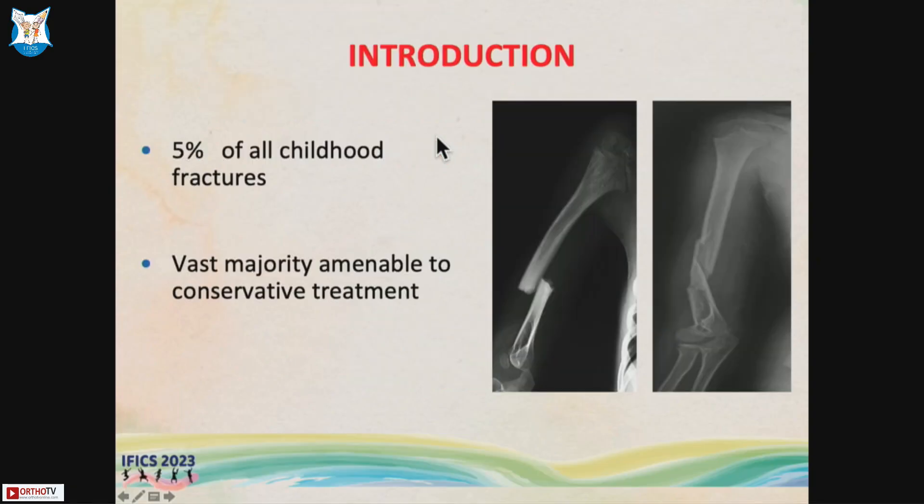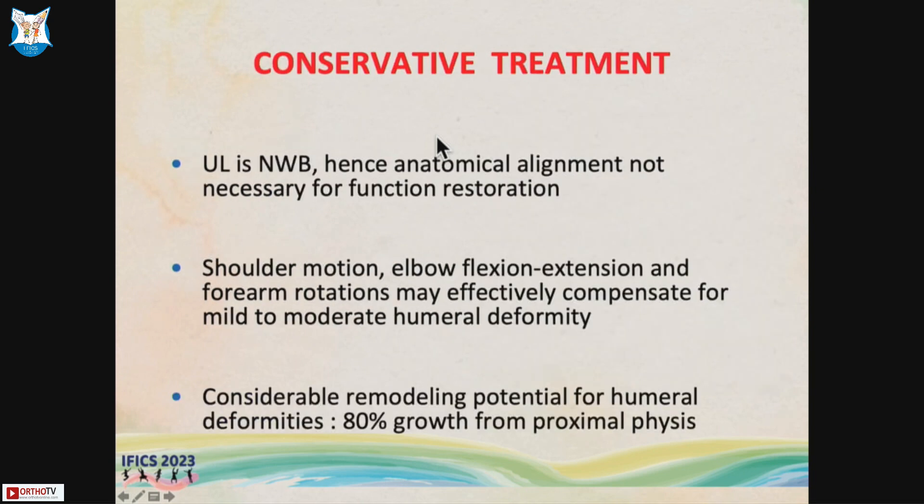Five percent of all childhood fractures involve the humerus shaft, and the vast majority can be treated conservatively. The upper limb is non-weight bearing, so anatomical alignment is not necessary for functional restoration. Shoulder motion, elbow flexion/extension, and forearm rotations can effectively compensate for mild to moderate humeral deformity. Additionally, there is very good remodeling potential since 80% of growth occurs from the proximal physis.